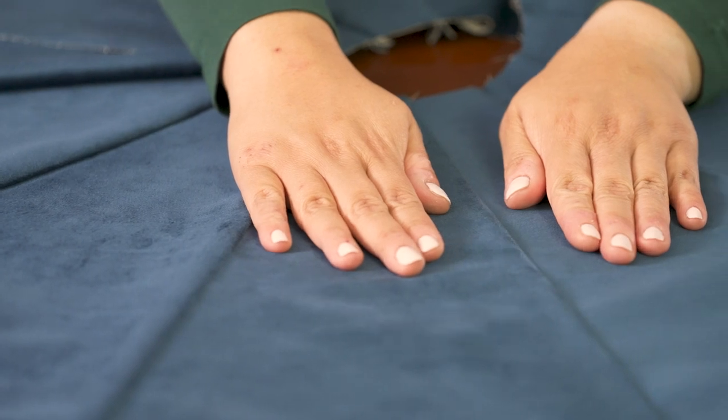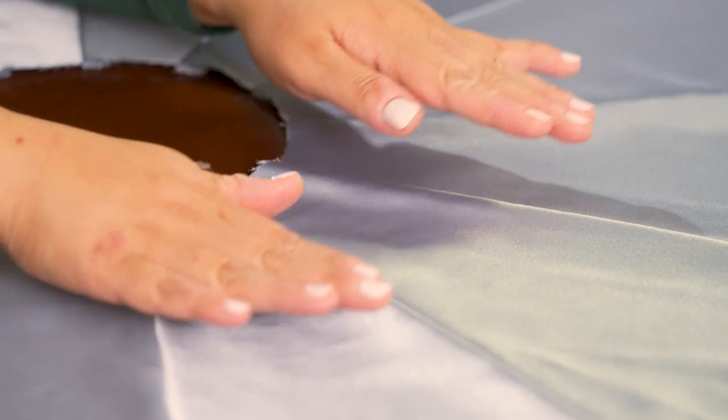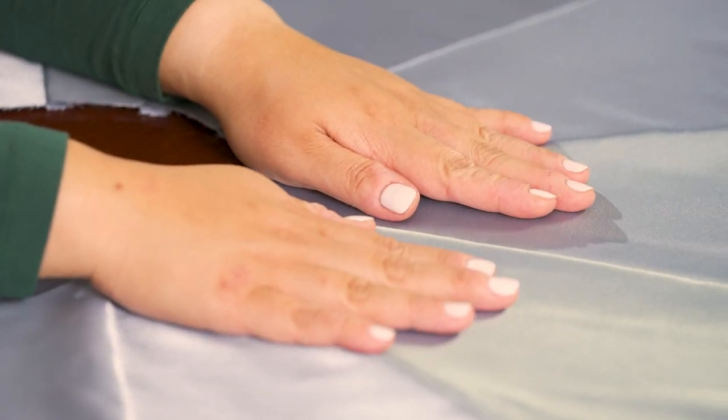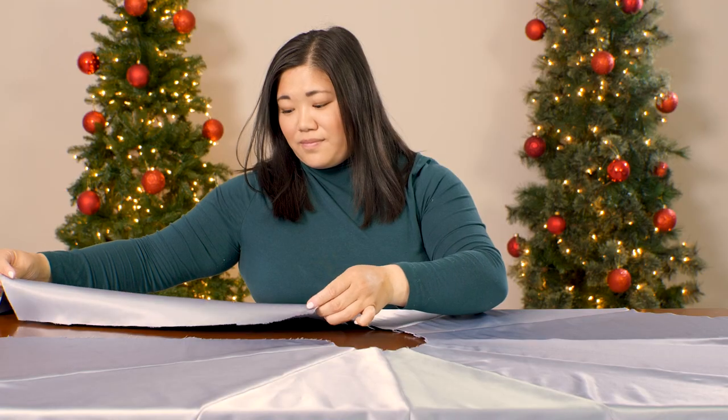Repeat these steps to sew together all the top pieces. Remember not to sew together the two back pieces. Create the bottom of your tree skirt just like you did the top — cut out 12 fabric panels then sew them together leaving an opening at the back.